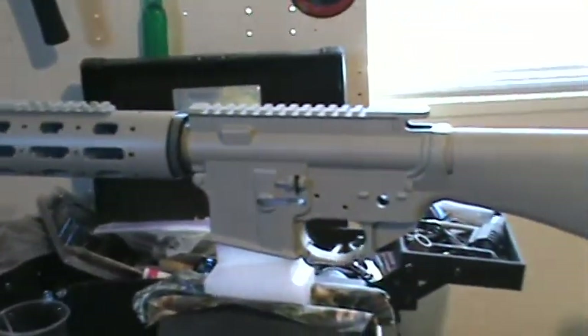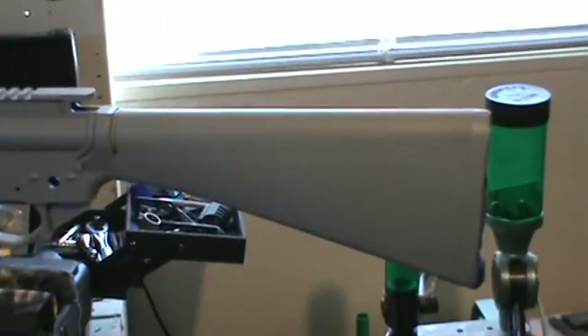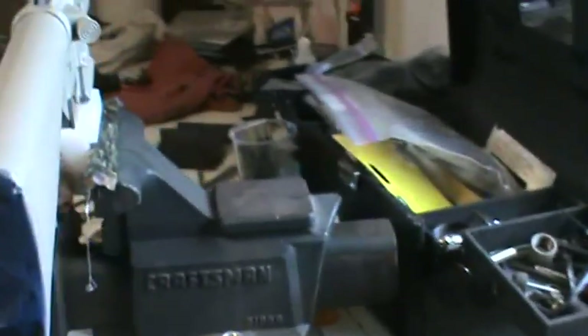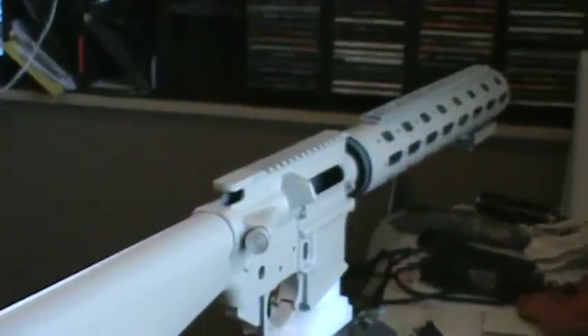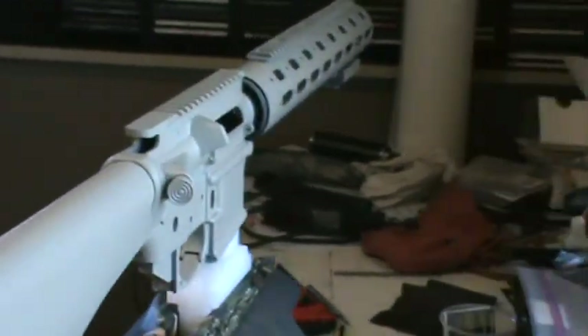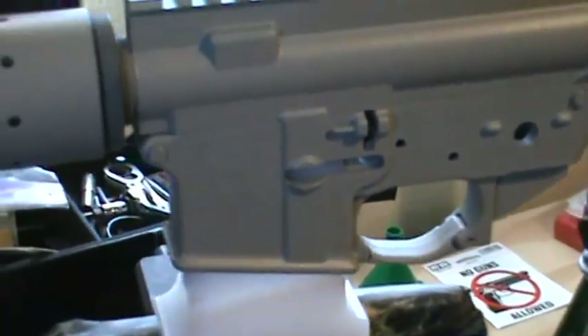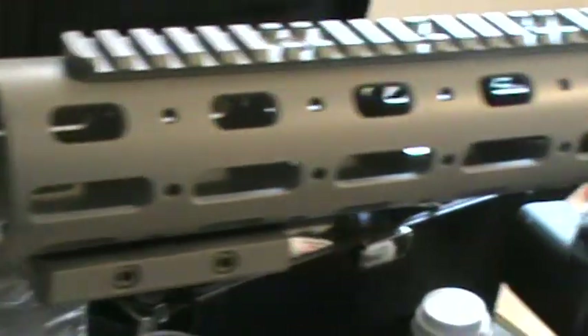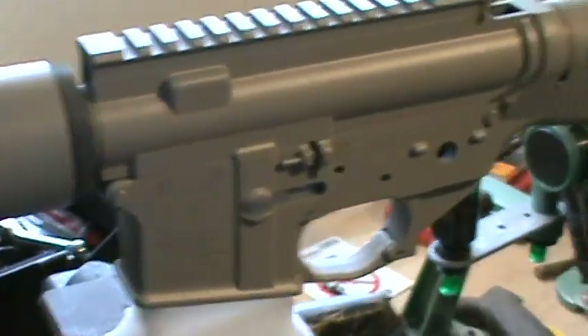Just got done spraying the chassis — it's got the primer coat on there. The next process will be the dipping. I just got it all covered, with a little tape on the end of the buttstock where I didn't want paint. That is what we have so far with all the guts out of it. The next step will be the dipping, and I'll show you that after it's done.